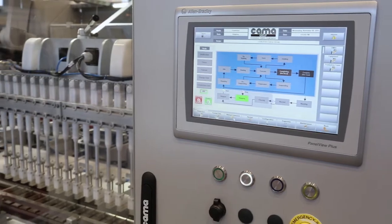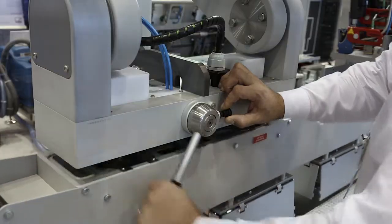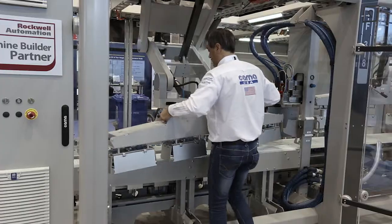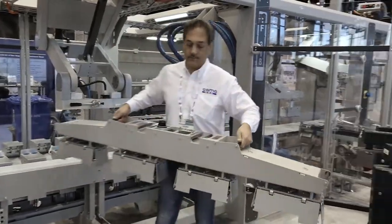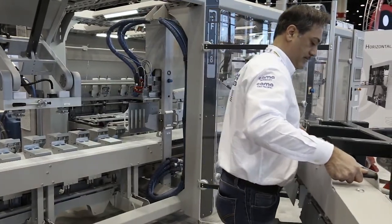The ITRAC also helps in this because from a changeover standpoint, it has that pitchless technology that we can incorporate different patterns or pitches throughout the machine, changing that on the fly as the system goes, and also changing it from product to product.